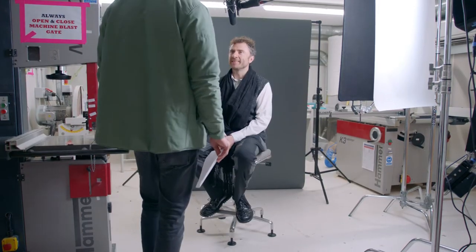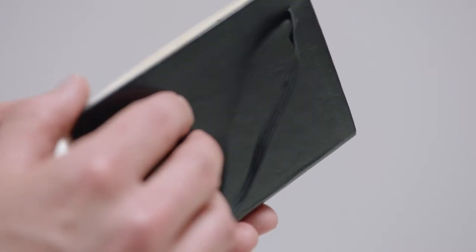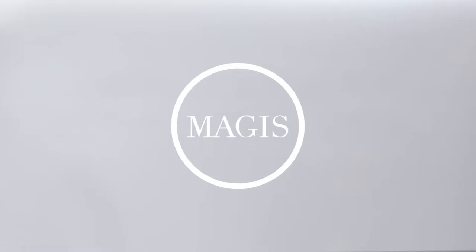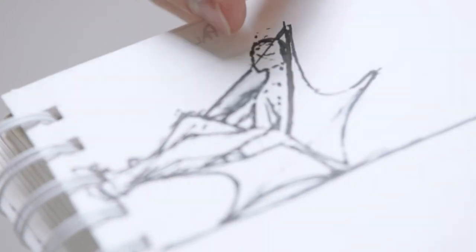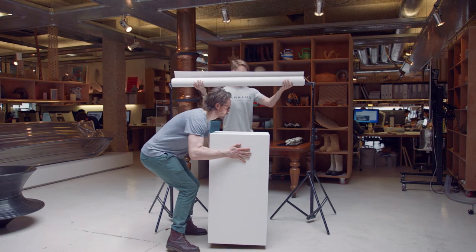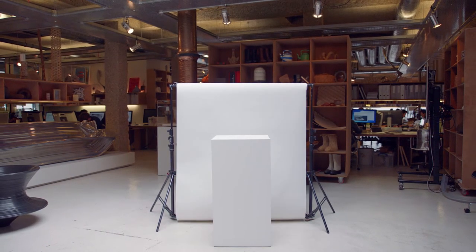With this project, there was an idea, a proposition. Was there a geometry you could make that was rotationally symmetrical, that you could sit on and be comfortable in? Because if you could, you would be breaking down the typical seat, back, arm, front legs, back legs — which are all the ingredients you're used to seeing.